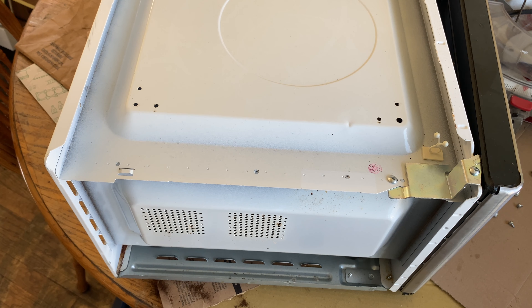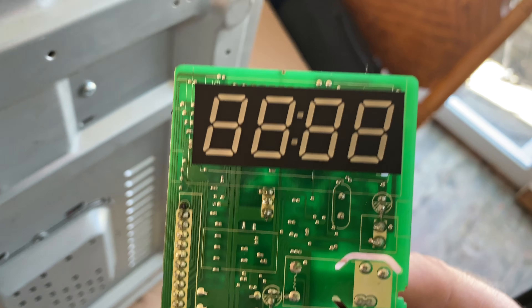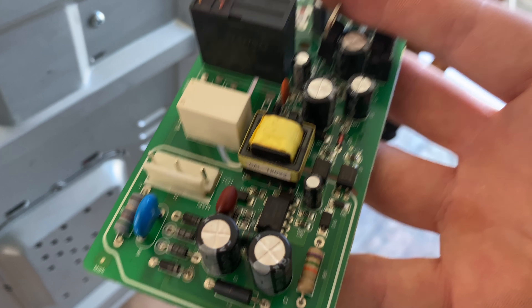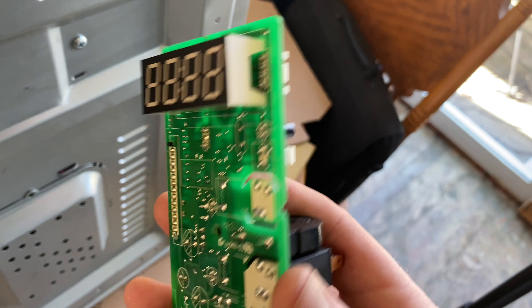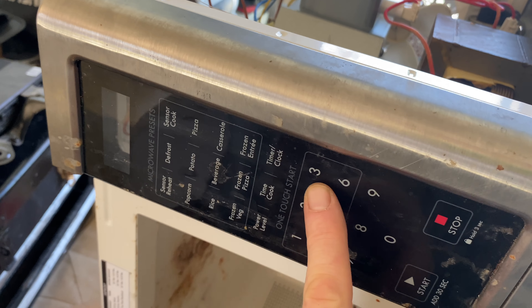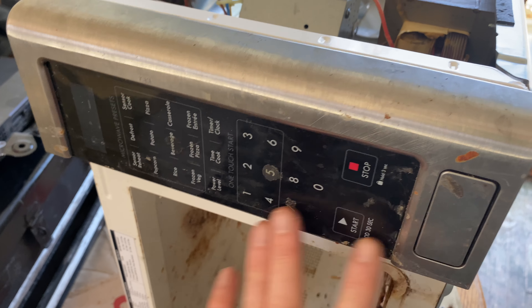Right here there's one screw and then some tabs, and you pull this thing out. We are going to scrap the motherboard, even though you could probably use the timer and some other pieces if you solder or are electronically inclined — because this whole board works. But that's not my specialty and I don't need it, so this is going in the scrap pile at about 80 cents for green board. I want this one to look like a microwave, so we're going to keep the buttons here for a facade.